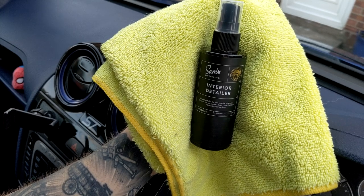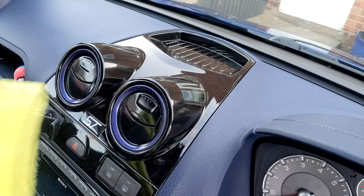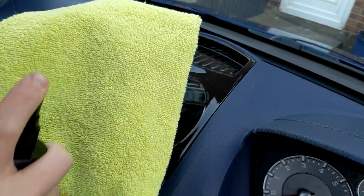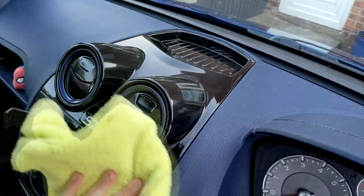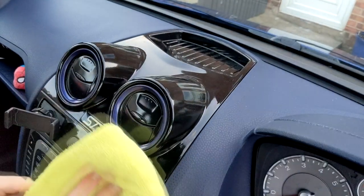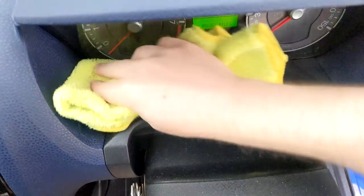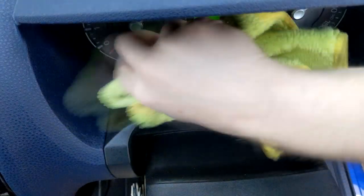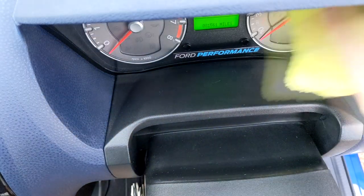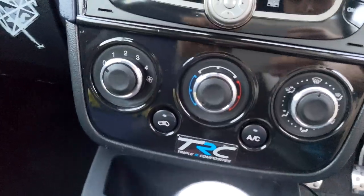Next on the agenda was the interior detailer. Like I said at the beginning, I wasn't really planning on doing a full cleanup of the inside — I had screws and plastic trim all over the place, so keep your eyes open for the next video to find out why. Nonetheless I still needed to try the product, so I chose to give the centre console a wipe down. To me all interior detailers are fairly similar — maybe some cheaper ones leave smears on glossier surfaces, but for the most part they're all pretty good. Again no exceptions here — it does what it says on the tin.